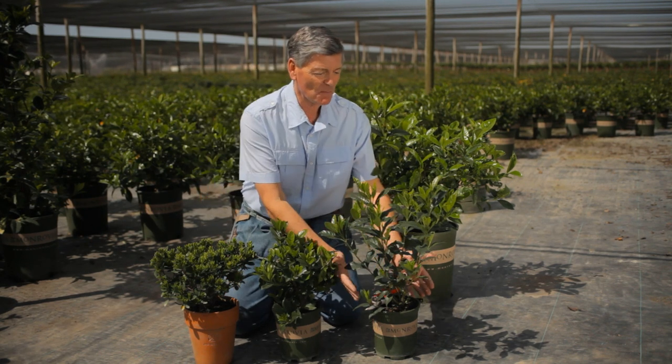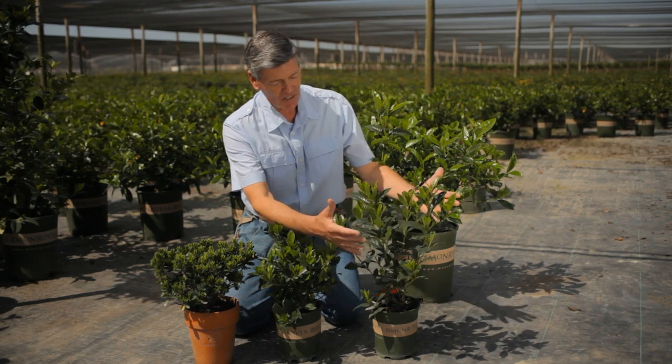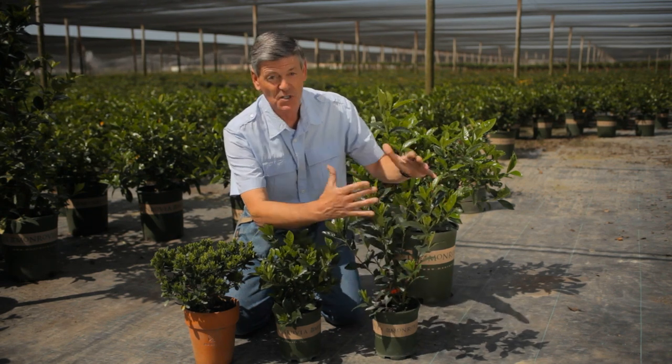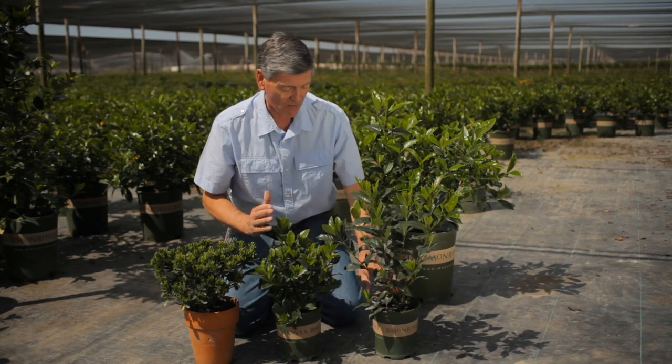Here we have a magnificent gardenia. This particular variety is called August Beauty, and you'll see she's got a great form, but she's really getting leggy. What we're looking for is a nice compact variety.